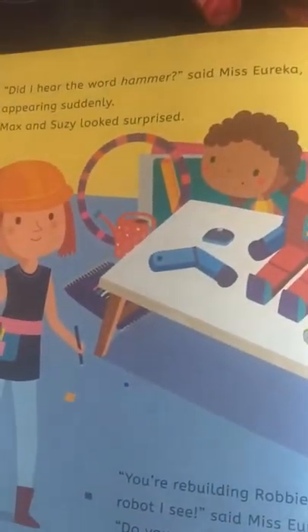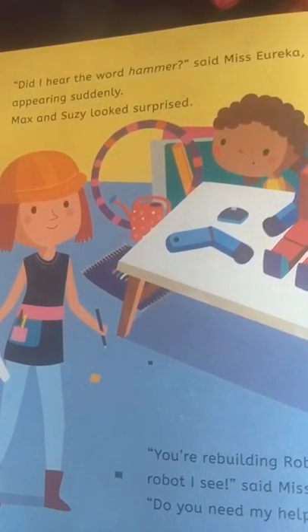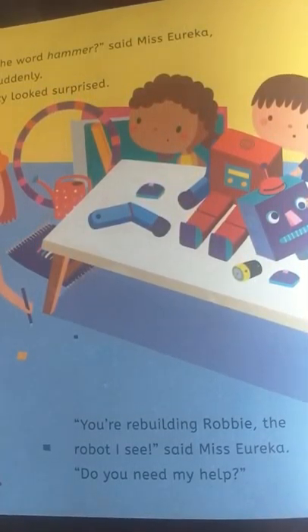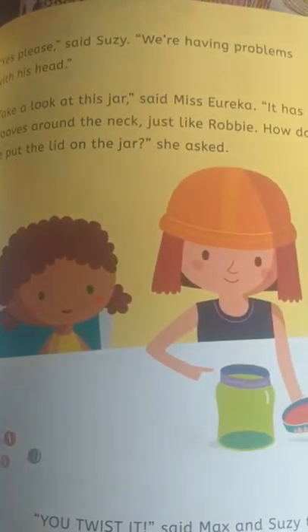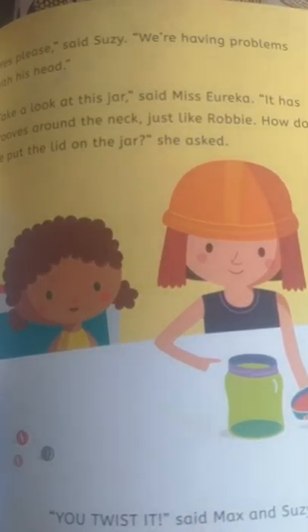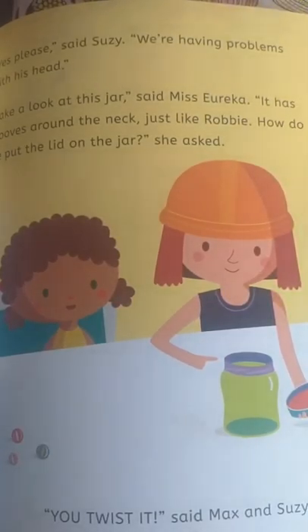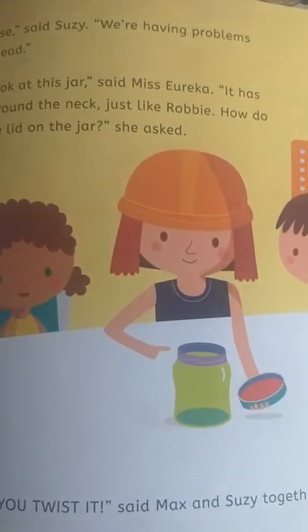'Did I hear the word hammer?' said Miss Eureka, appearing suddenly. Max and Susie looked surprised. 'You're rebuilding Robbie the robot, I see,' said Miss Eureka. 'Do you need my help?' 'Yes, please,' said Susie. 'We're having problems with his head.' 'Take a look at this jar,' said Miss Eureka. 'It has grooves around the neck, just like Robbie. How do we put the lid on the jar?' she asked. 'You twist it,' said Max and Susie together.